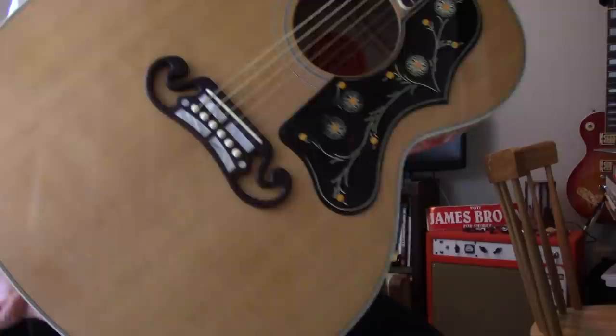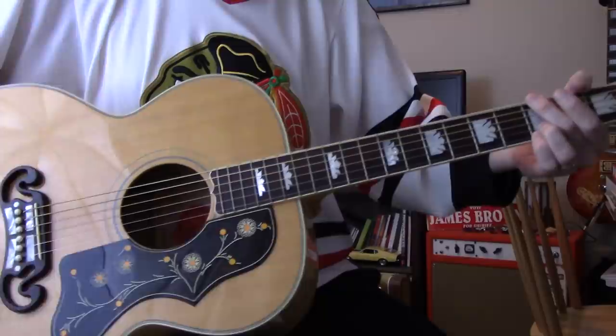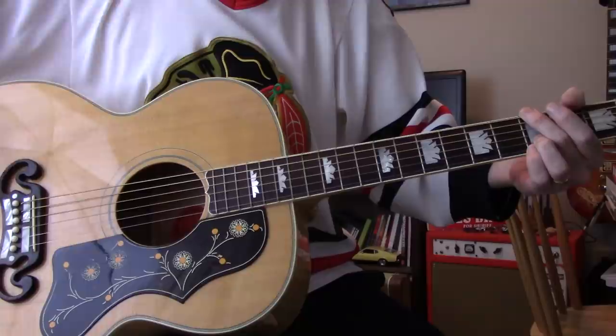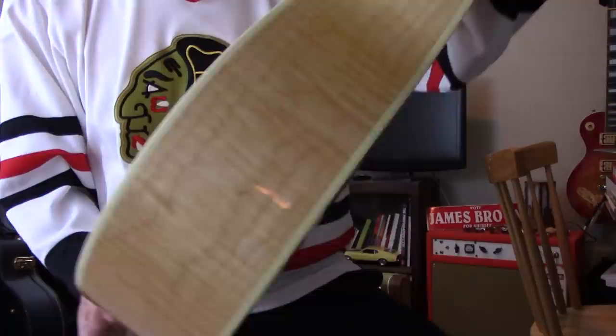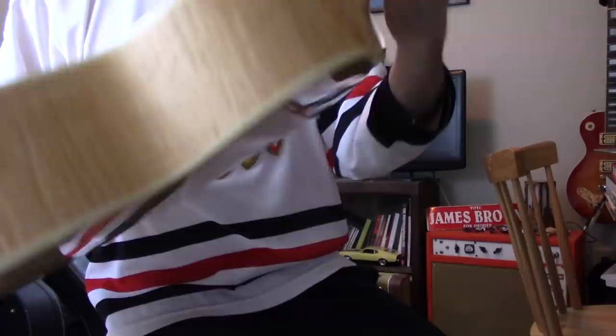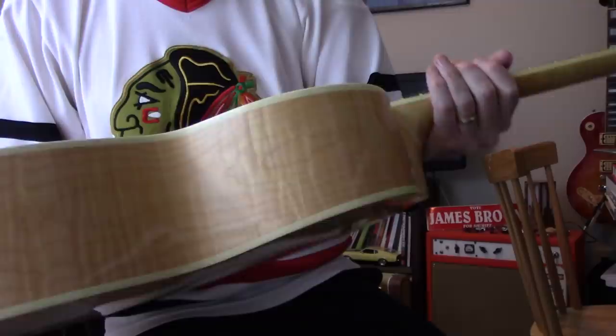That's what the maple brings to it. It's such a huge jumbo body — you get enough of the low end because you've got the huge bout, but since it's maple it still gives you that bright high end, even though it's a boomy, bassy kind of body shape. So for me it's the best of both worlds. This is number one on the list. If anybody ever wanted to know my opinion on acoustic guitars, this is the top of the heap. Gibson J-200 from that period out of Bozeman is a damn fine guitar.